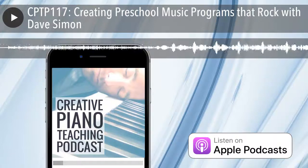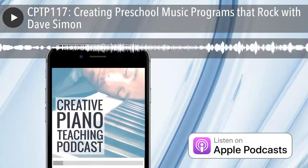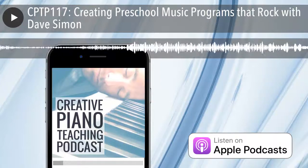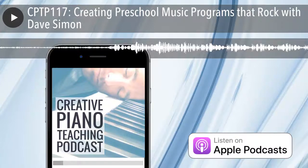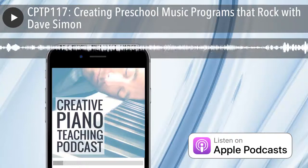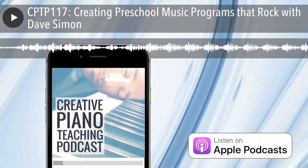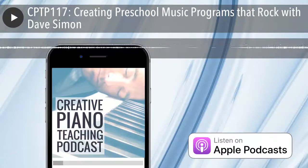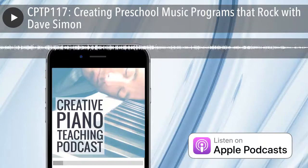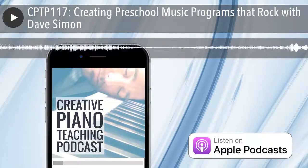We're kicking off Season 1, 2018 with a very special guest talking about creating preschool music programs. Many teachers are interested in teaching younger students — younger than the average starting age of probably 7 or 8 — but don't know where to go. Today's guest has actually built his own program and is going to share ideas and strategies around how he did that.